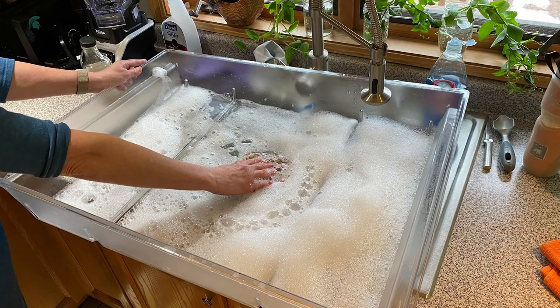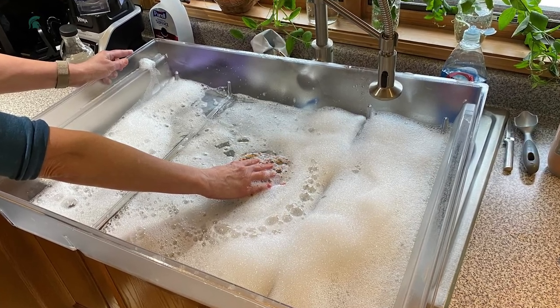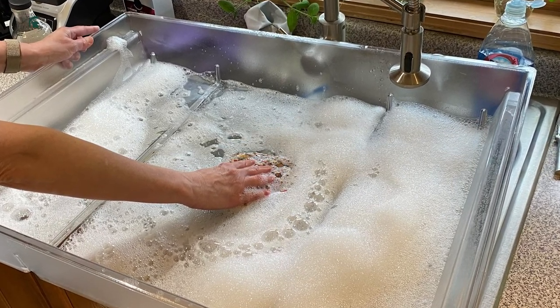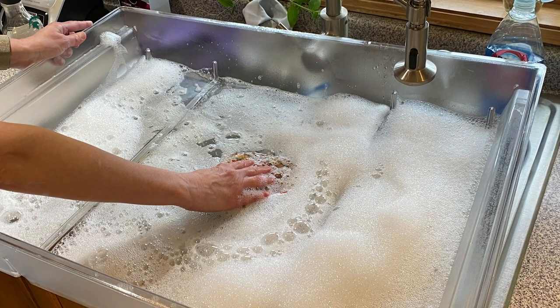It's important to keep your refrigerator and produce drawer clean. Use hot soapy water to clean the drawer, then rinse it well and allow it to dry.